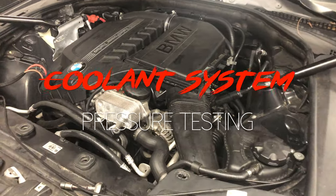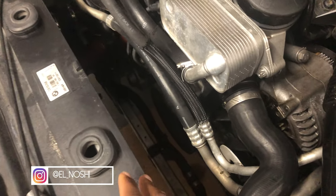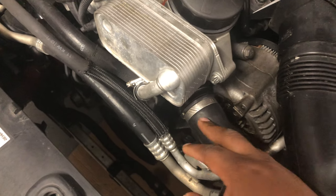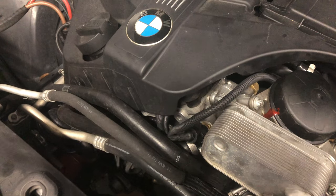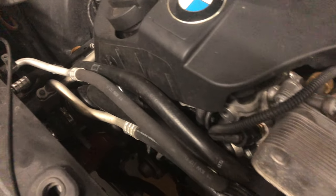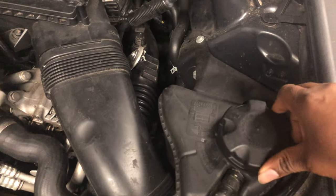Quick video today — I have a 2012 535i that currently has a leak in the cooling system. I took out the fan and all the top pieces so I could see down there better and check the tray. I want to find where the cooling is leaking from, because the water pump and thermostat were changed earlier this year, around February. I checked around there and didn't see any leaks, so it feels like a slow pinhole leak. I was thinking it was coming from the expansion tank cap or one of the lines.